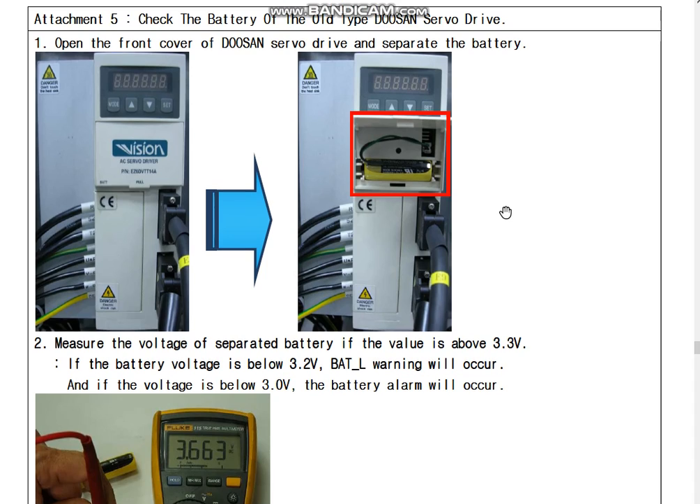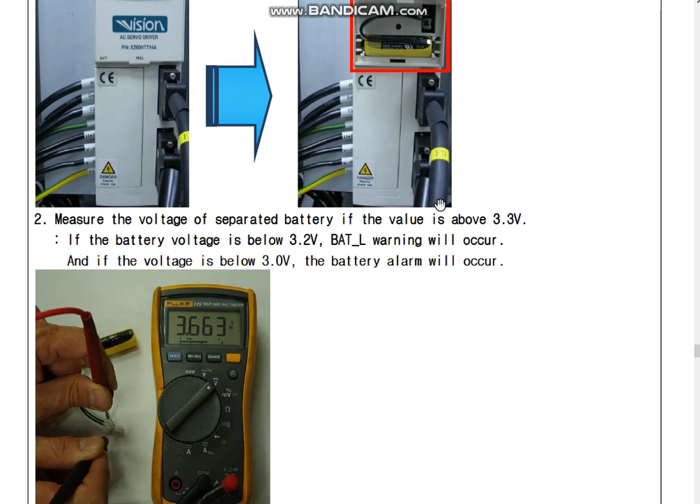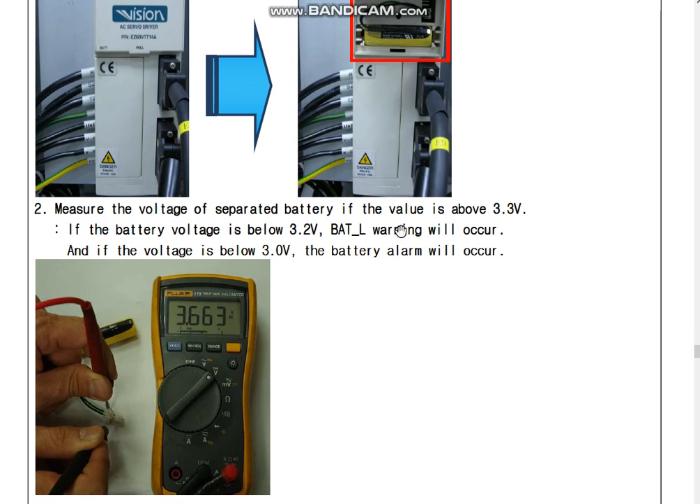In case of the Auto-Type, the same way — please open the battery cover. Connect the battery and wire and small connector. Measure the voltage the same way.